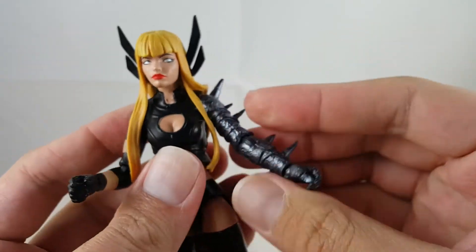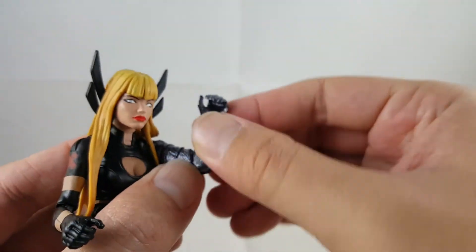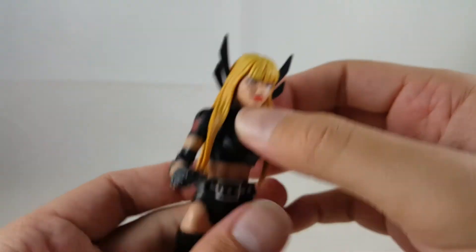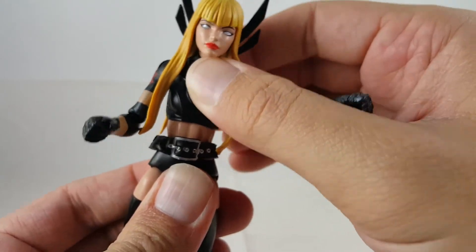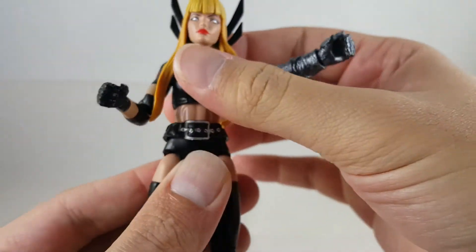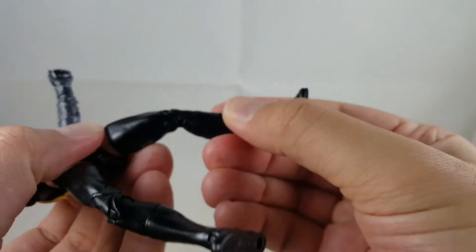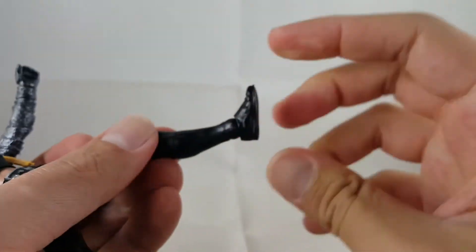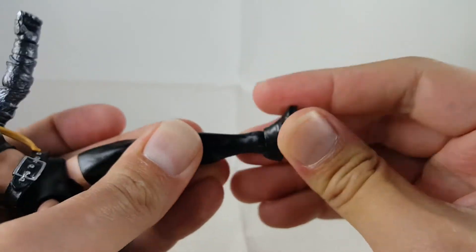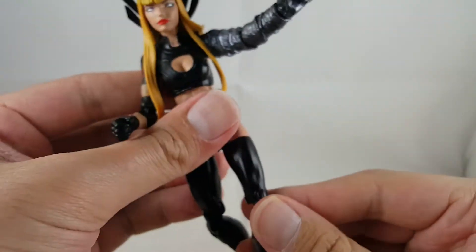It moves back and forth, has a one hinge joint at the elbow, moves up about 90 degrees, also rotates at the hinge, rotates at the wrist, and can also move up and down. Her ab crunch can't really crunch forward, can rotate, and it does slide back, but does not go forward. She kicks forward, kicks to the side, got an upper thigh swivel, double jointed knees, no boot rotation, but her ankles move up — they're very tight — and they move down. Also has a nice ankle rocker and pegs at the bottom of her feet.